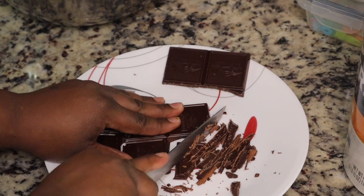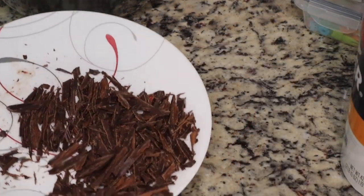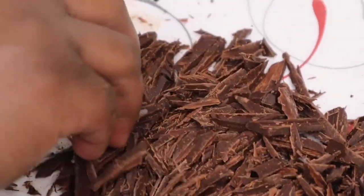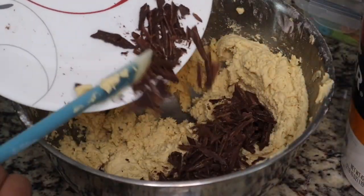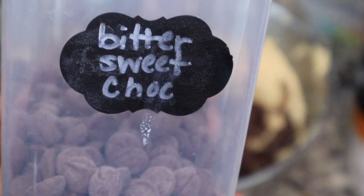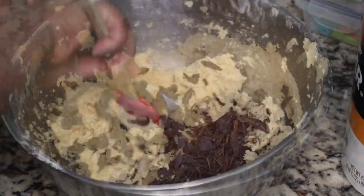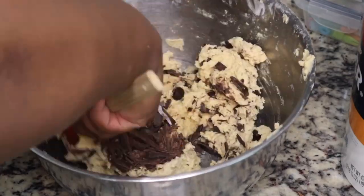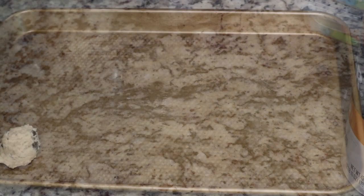After we mix all the dry and wet ingredients together, this is where you add in your chocolate. I had one bar of baking chocolate and I cut it up so it could be like chocolate shards, and I'm adding that to the batter. Then I'm adding in some bittersweet chocolate chips — you can use semi-sweet or milk chocolate chips as well. Just use what you have at home.